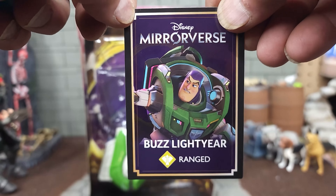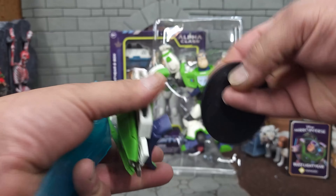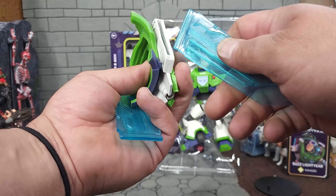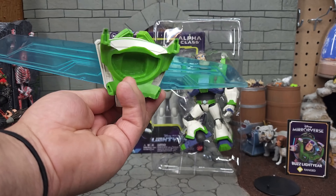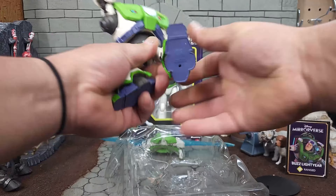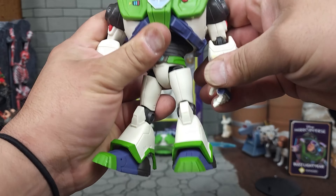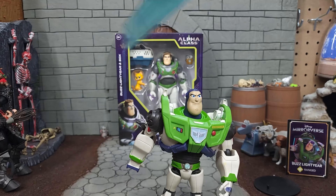Let's open the McFarlane version first. When I first saw this figure being made I was super stoked — excited to get a more adult collector-oriented version. Here is the collector's card included with most of his figures. Here's his backpack; it's got some little slots to tab the wings into, along with a standard unbranded stand.